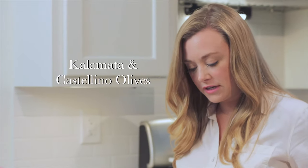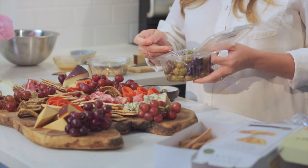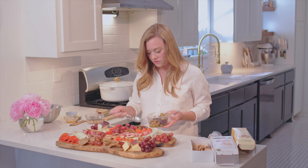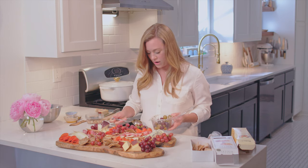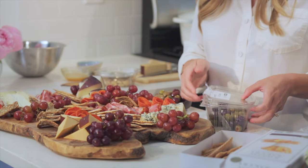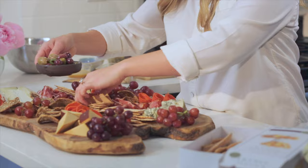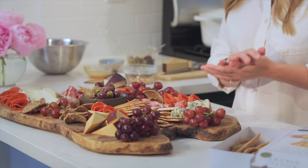Next up, we're going to do the olives. I picked these up at the deli, but there are great jarred ones out there as well. Kalamata and Castelvetrano are really great options. These are already pitted, which makes it easier for guests to eat with their fingers. You can put out toothpicks if you want. Just be sure if you don't use pitted olives that you put a little dish out for the pits, because you don't want guests to feel uncomfortable. I love getting these where they're already marinated and have a few herbs on them. I'm just going to make a little place here right in the middle.